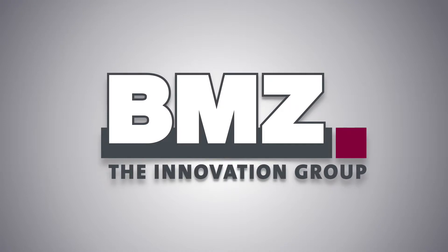BMZ, the Innovation Group. A global player in lithium-ion technology.